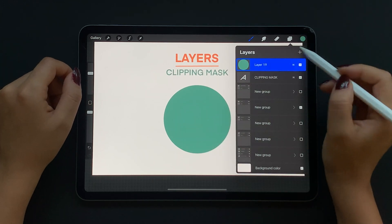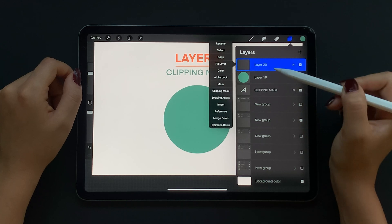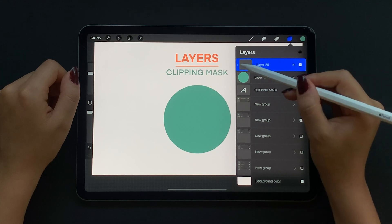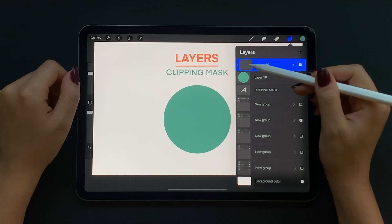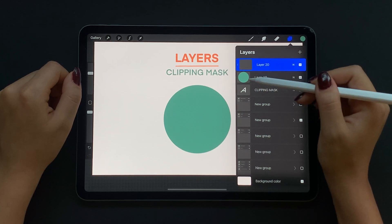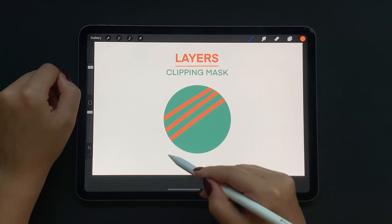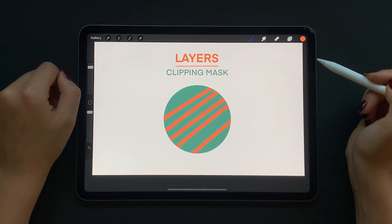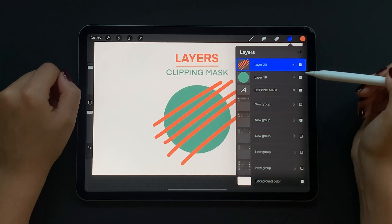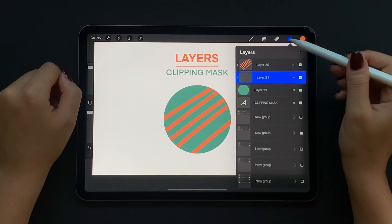Next we have clipping mask. To use clipping mask, add a layer on top of your circle layer, tap on the thumbnail and select clipping mask. The layer now shows a little arrow to indicate that clipping mask is on. Now whatever I draw on this layer will be bound by the shape below it. No matter where I draw on the canvas it will only show within the circle. If I add a new layer on top of the circle it will automatically have clipping mask on.